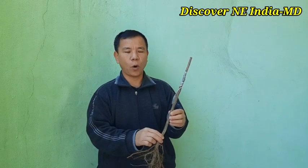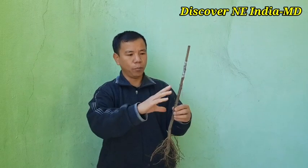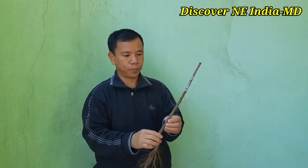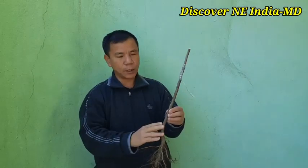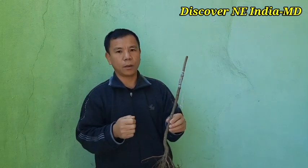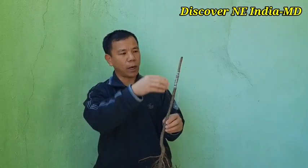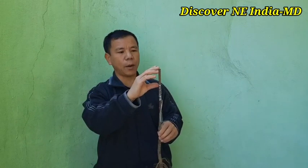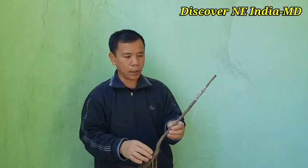After plantation, from March onwards, branches will develop both from the rootstock and from the apple scion part. Whatever branches come out of the rootstock, we have to cut them out with pruners so that branches do not grow from there. Only the branches coming out from the scion part have to be maintained properly.